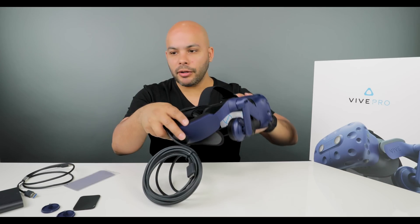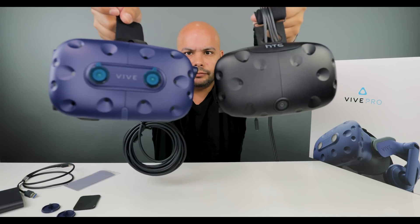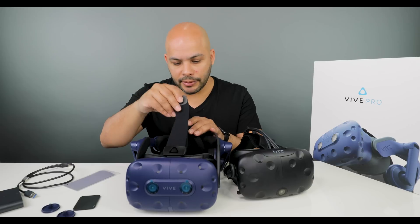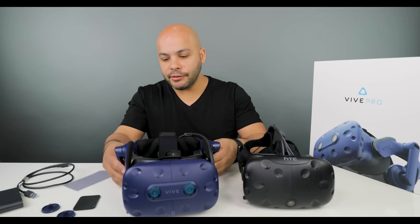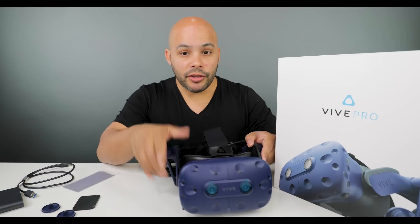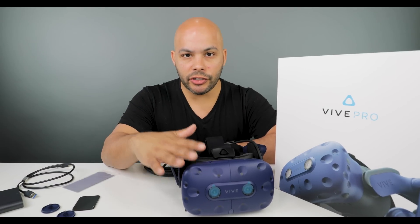Quick comparison with the old one: the top still has a strap to keep it tight. The side straps are now gone, and I am so happy to see that they've added headphones on the sides. I'm super excited to get this thing going and see how it looks compared to my old Vive.